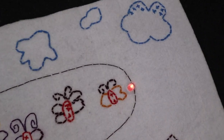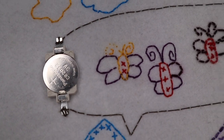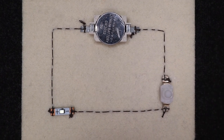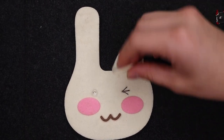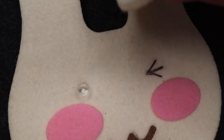My Happy House — you will connect an LED to a battery with conductive thread to create a simple light circuit on your embroidered picture. A Winking Rabbit Doll — you are going to learn about how to add on and off switches to your circuits. You will learn a bit about different types of switches and buttons.